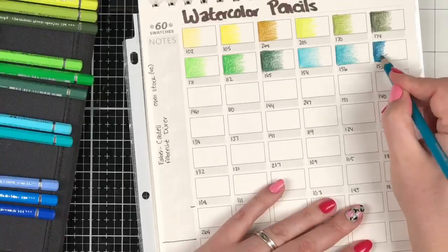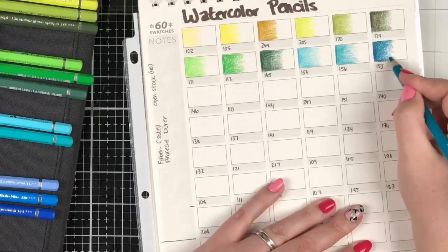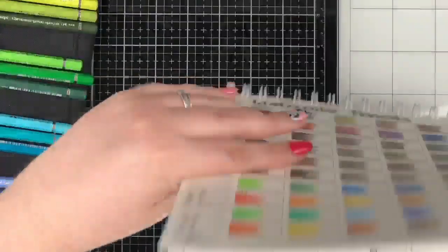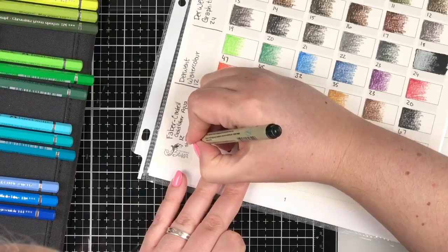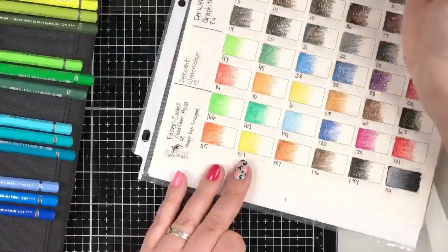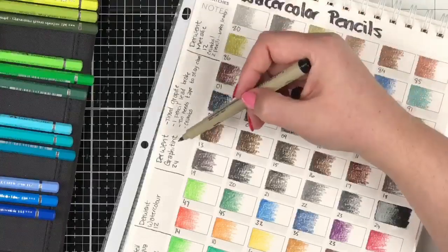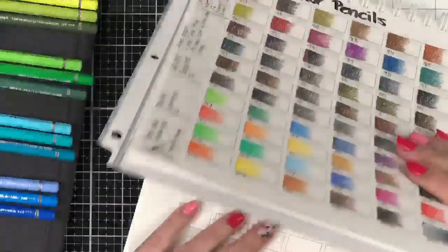I got distracted talking about breaking tips. I need to make a note: the Gold Fabers' sharp tips snapped. The Derwent Metallics had two leads break, the Derwent Graphitint had one break, and I think in the Inktense I had one break. The Derwent's were rough — we had some rough times yesterday.